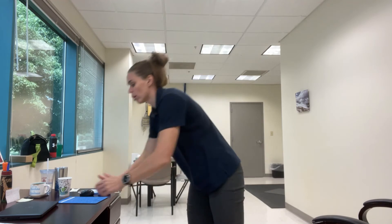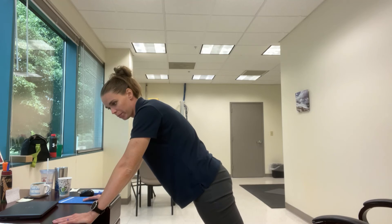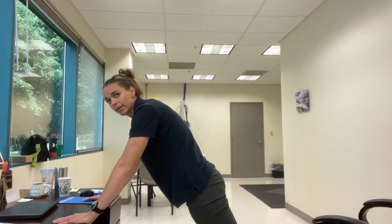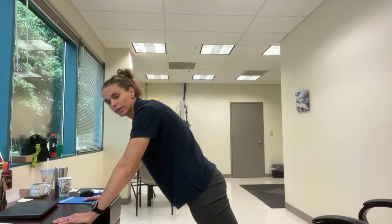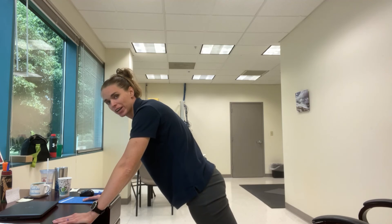Now we have a plank on your desk. This can be from your elbows or your hands — from your elbows it looks like this, with your hands up. We're going to hold it for 30 seconds. Good job, we're at about 10 seconds... 15... 5, 4, 3, 2, 1, and down.